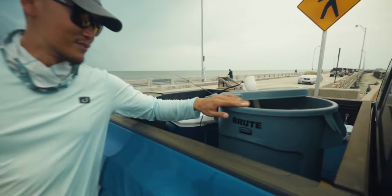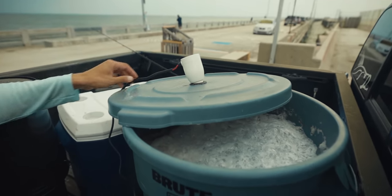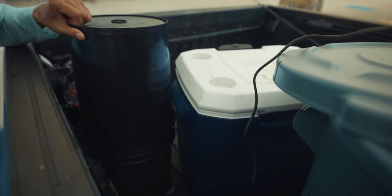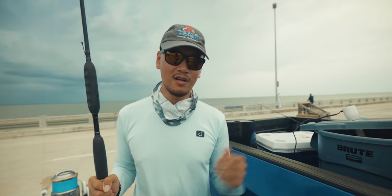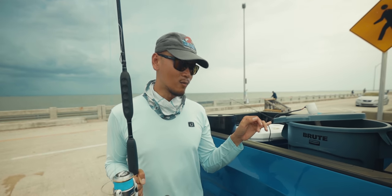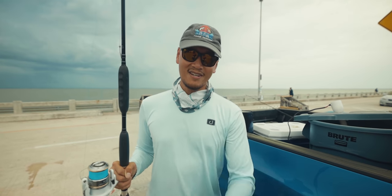Check out this rig, man. This right here is a Brute Trash Can 20-gallon aerator. I have it rigged up onto a 12-volt battery. I'm covering the battery right now just because it's sprinkling. If you're fishing the Skyway Pier, that's the way to go. If you guys want a nice little rig for live bait fishing, I highly recommend you pick up one of these Brute trash cans and get an aerator. Alright, let's get to fishing.